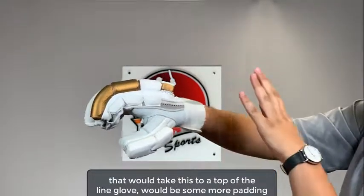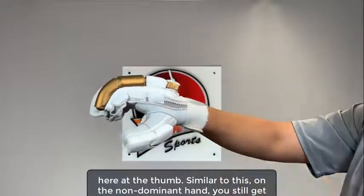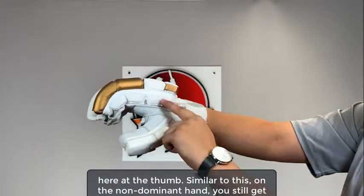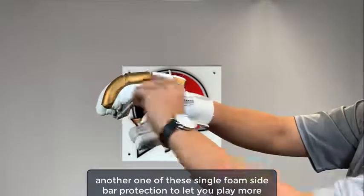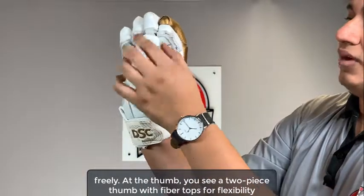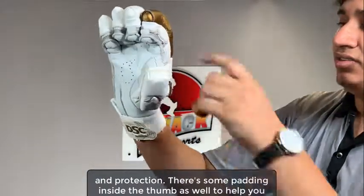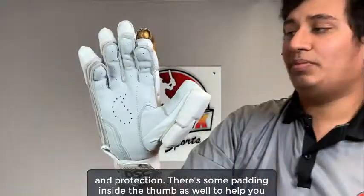The one thing that would take this to a top-of-the-line glove would be some more padding here at the thumb. On the non-dominant hand, you still get another one of these single foam sidebar protections to let you play more freely. At the thumb, you see a two-piece thumb with fiber tops for flexibility and protection, and there's some padding inside the thumb as well.